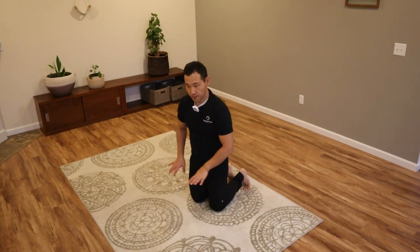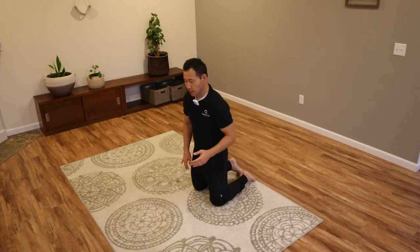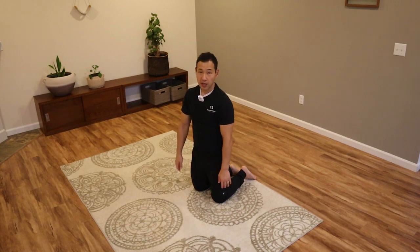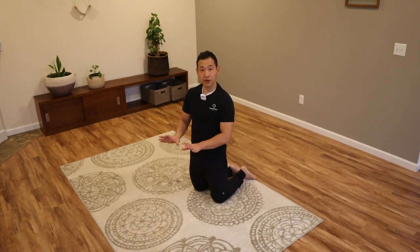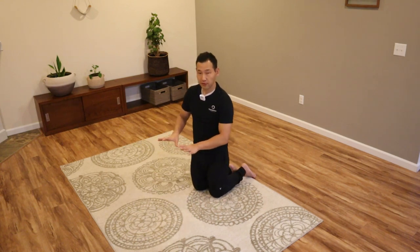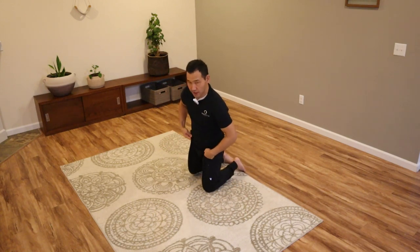I'm going to do this one on the floor, so you'll need a mat. I'll be doing all the movements in a hands and knees position. If you have challenges getting down on your hands and knees, a modification would be to do this sitting in a dining chair with your hands on the dining table, or standing with your hands on a countertop and going through a similar movement sequence. Make modifications as you need.